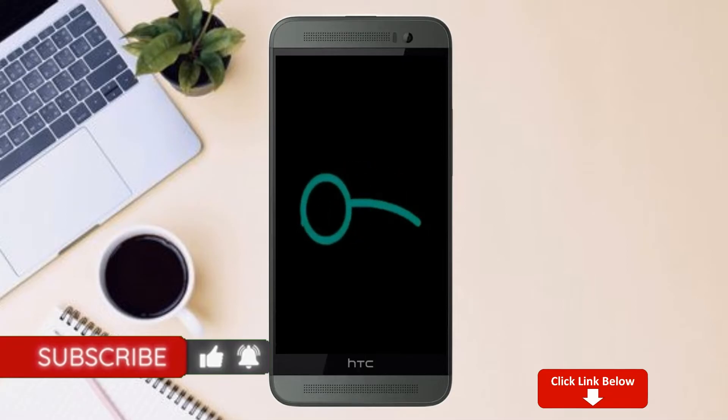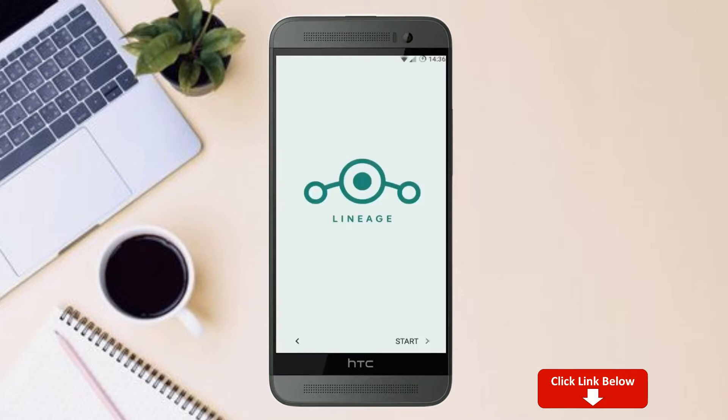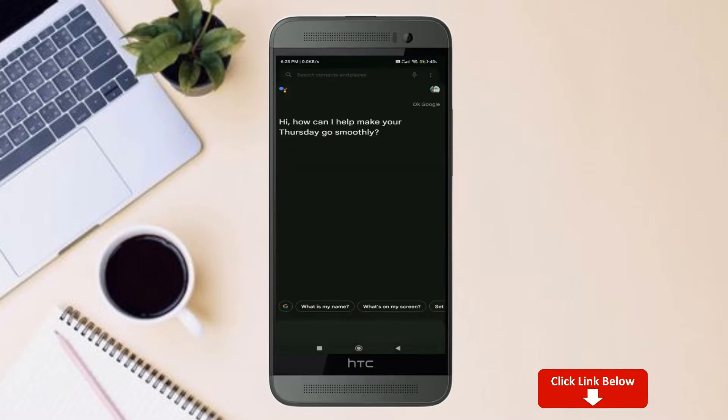Here it will take 2 to 3 minutes to reboot your device successfully. And let me show you the full features that are given in Android 11. Continue in English.